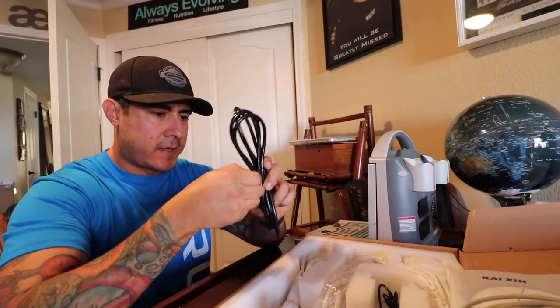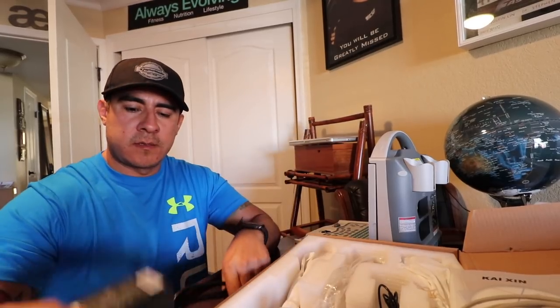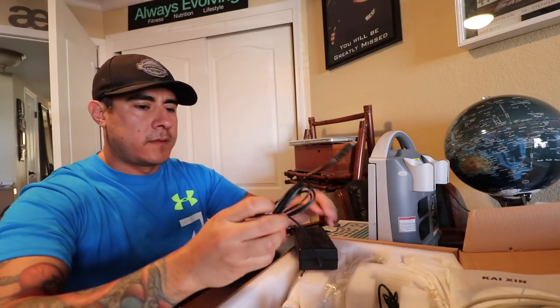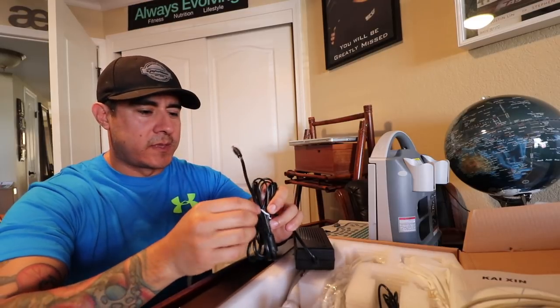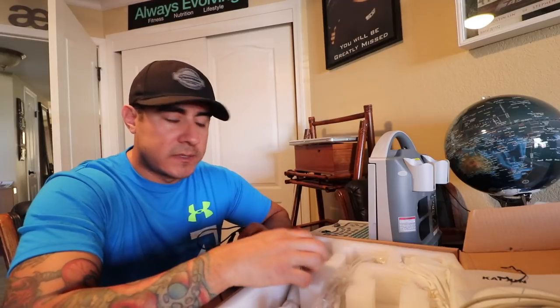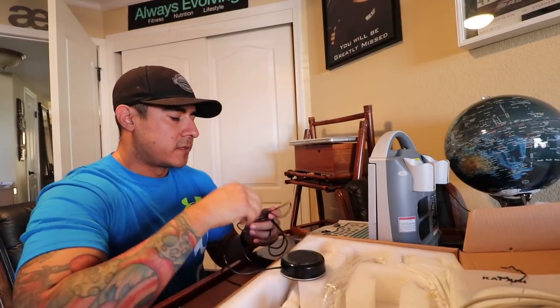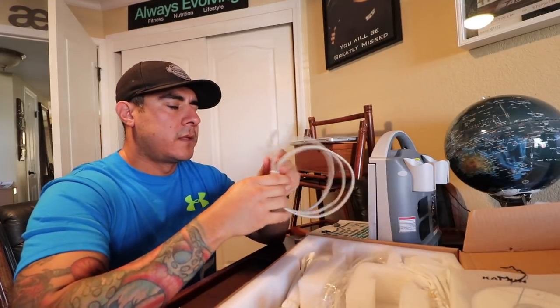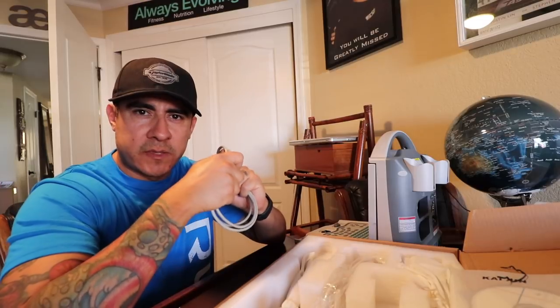Right here we have the power cord — make sure this connects to this. This right here is the pedal, a push-button thingy. This works for when you're going through the snake, you find the follicles and want a freeze frame — you just step on this, boom, and then you can measure it out. Really handy to have, especially if you're doing it by yourself. I'm going to read the instruction manual to find out more about the other parts, and I believe this is the probe.